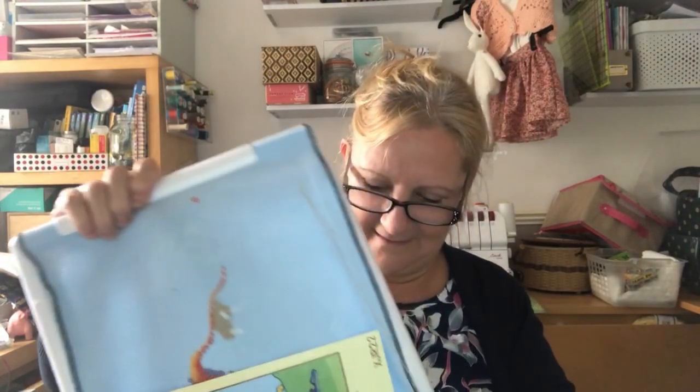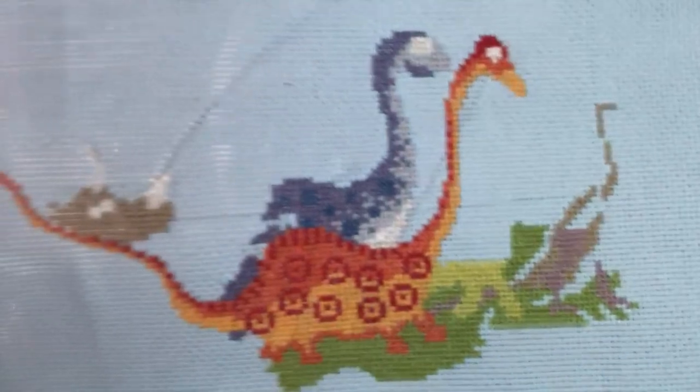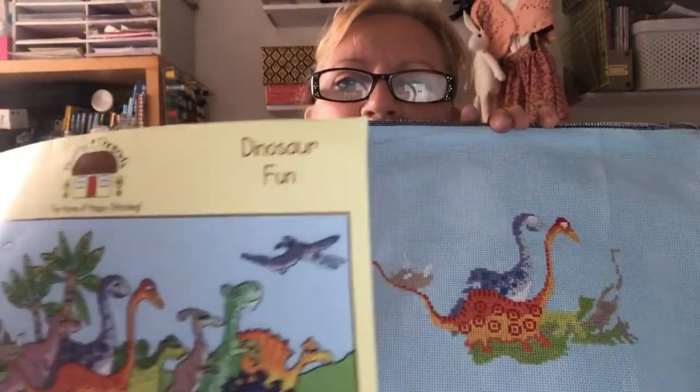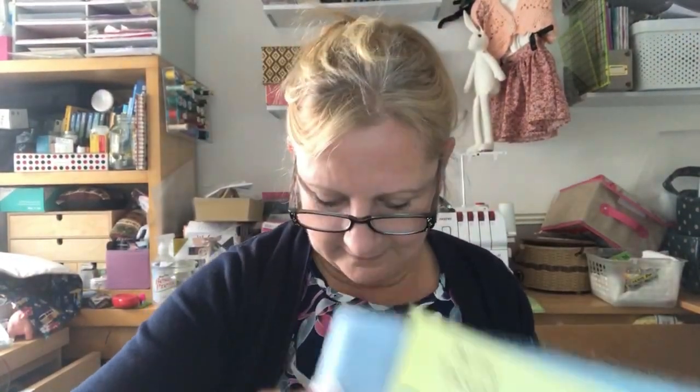I found a cross stitch project — I'd said it was a dinosaur picture in my book. I don't think I've touched it since Christmas, but I found it and thought I'd show you what I've done so far. Beautiful little dinosaurs — still got quite a bit to do. I've just got those bits done so far. That's for my grandsons Ben and Josh. But at least I found it now and I've stuck a picture in my project book, so I might actually be doing something with it.